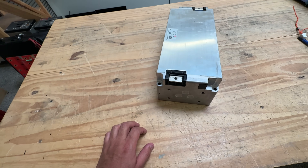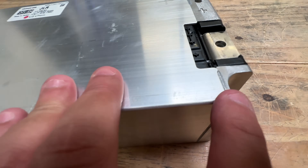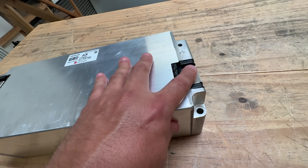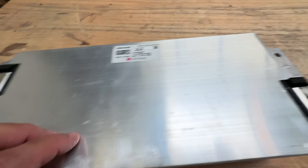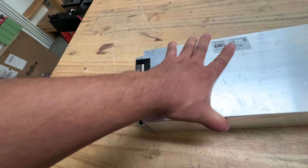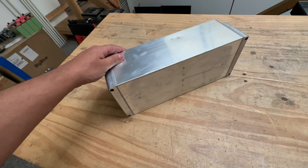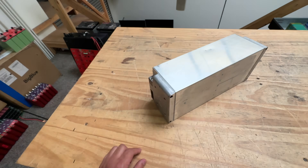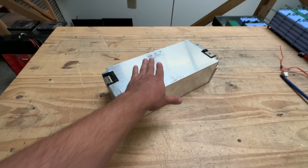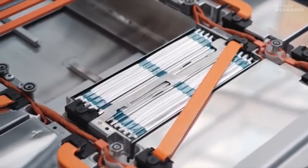The cool thing about this is that it's sealed — it's welded. The only things exposed are the two terminals, the plus and the minus. These are probably safe; they're not going to catch fire. They're well encased, and hopefully they have some way of venting so they don't blow up. There's no way to mess with these and accidentally damage them.